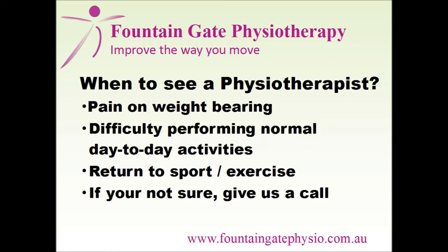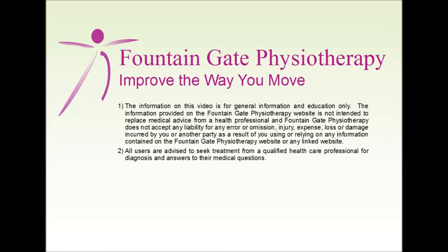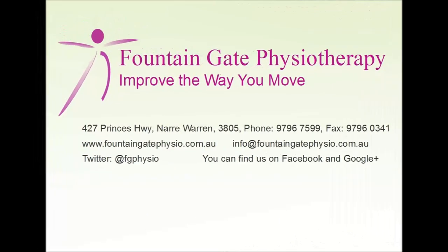If you are not sure if you need to see a health professional, give us a call. Thank you for listening to this presentation. You can contact us via phone or email if you have any further questions.